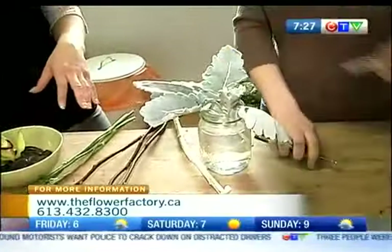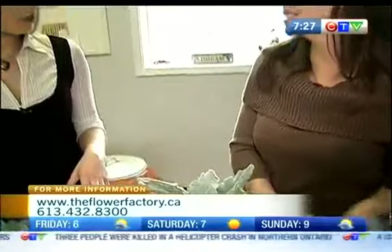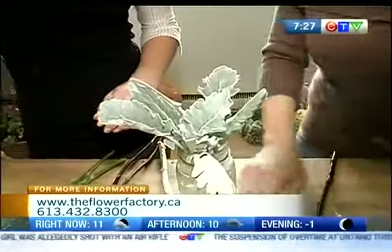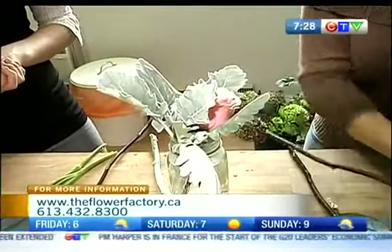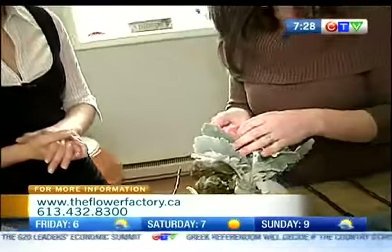How long is an orchid actually going to last at home? You can have them last up to four weeks in water, as long as you put in that plant food. Okay, so now we're putting in our roses. It's mostly just about what you feel — just put in what you think looks nice. I like having different textures, different colors, but not a whole pile. I love working with monochromatic. Monochromatic is higher impact whenever you walk in the room.